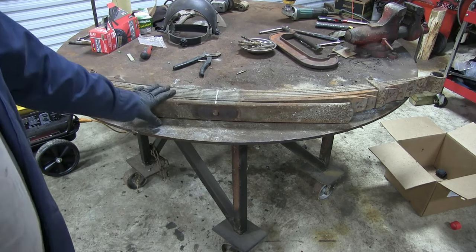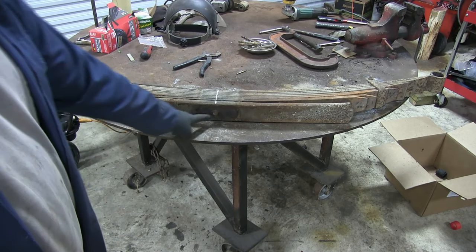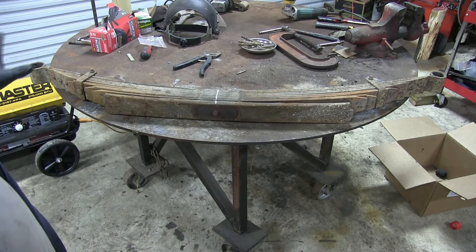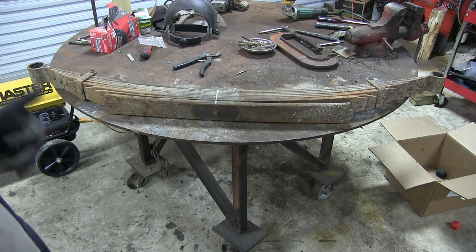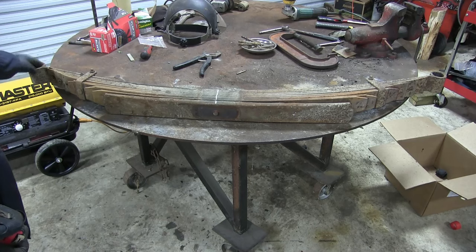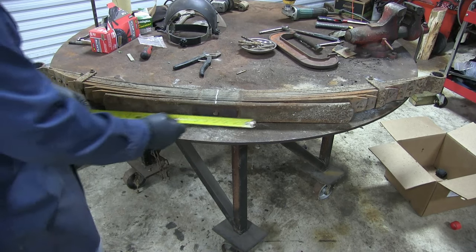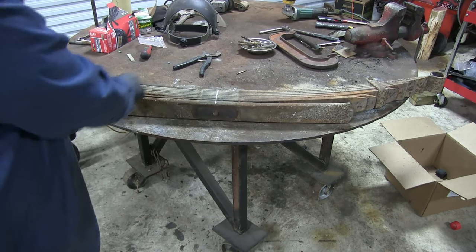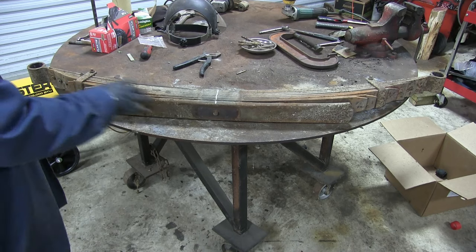Almost ready to take this spring pack apart, but before we do I wanted to point one quick thing out. We've got a mark here where our center pin is — keep in mind there's a good chance that's not in the center. Since this one has the big eye up front, we know which end is front, and we can measure. This one is only 13 and a half inches from the center pin to the end of the leaf, and that one's 15 and three quarters. So there is a difference — just make note of that so everything lines up right when you put it back together.